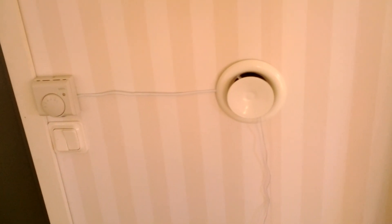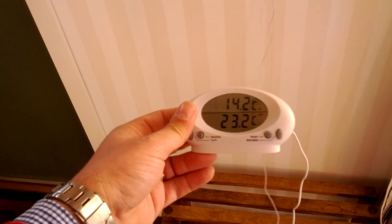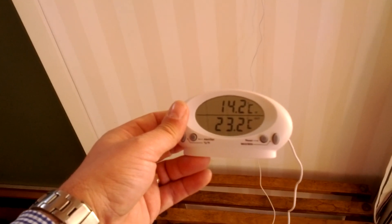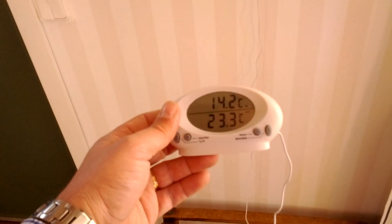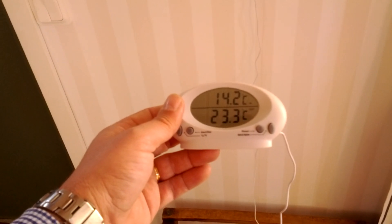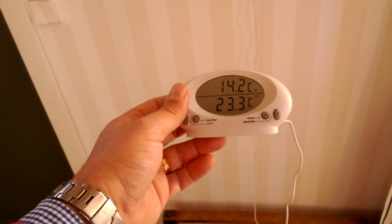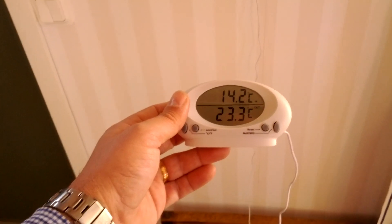Here we go. Here's the fan blowing. At the moment it's 14 degrees inside the cabin, and the hot air coming in from the panel is 23 degrees Celsius, so it seems to be working. It's heating up the cabin, and at the moment it's blowing quite hard because the sun is hitting the panel really well. It was 10 degrees below zero Celsius last night — really cold — but it's quickly heating up the cabin.